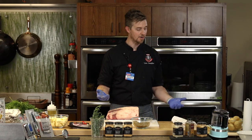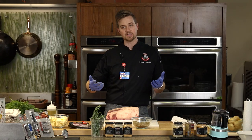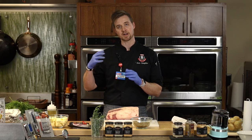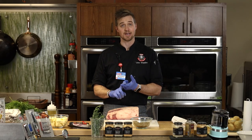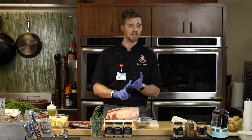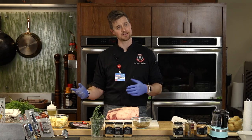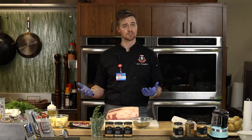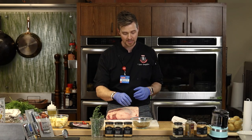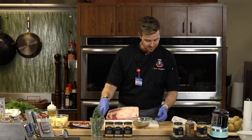We do flavored salts all the time at catering events — typically we'll make them on a Friday and use them on a Monday or Tuesday. Whether it's dried peppers, lemon salt, lemon zest, lime zest, citrus zest — you let it sit, and the salt draws out all those oils. You can do the same thing with herbs. Now I'm going to get our roasting pan — our K&T copper roasting pan from HEB.